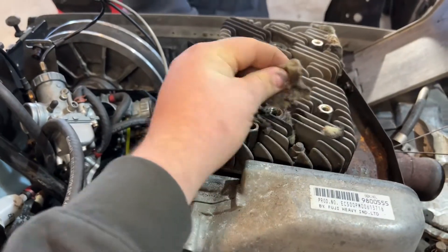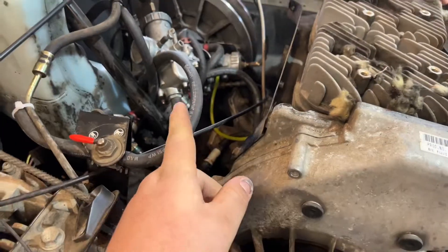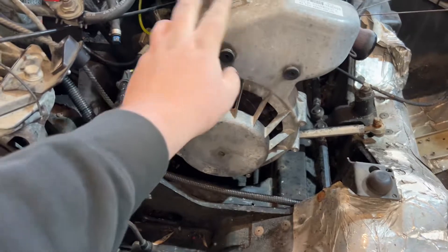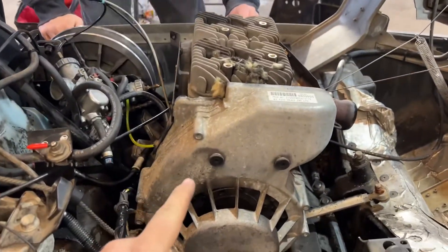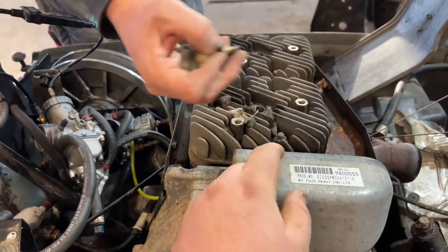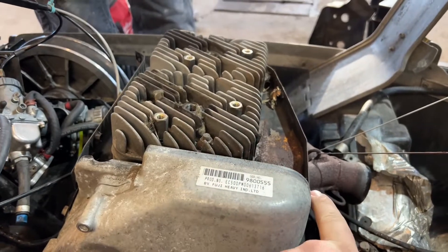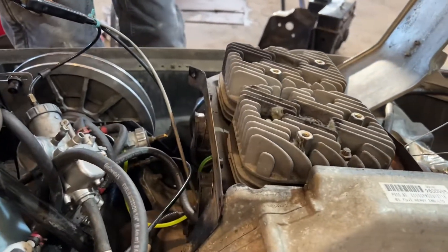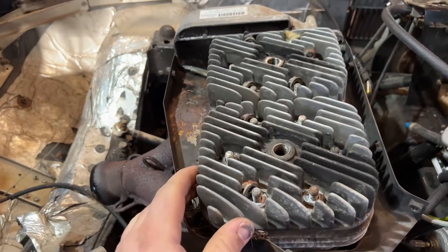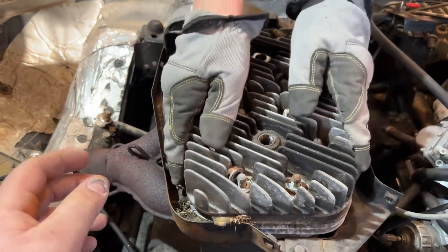Looks like we got some mice nests in here — I'll have to clean that out. Got the carburetors off, took the exhaust out. I'm not sure if I have to take the recoil out or not, but we'll figure that out. Next we'll take the bolts holding the top half off and keep digging into it. Got all the bolts broken loose for the top of the block, the heads are loose now — we'll go ahead and pull those out.